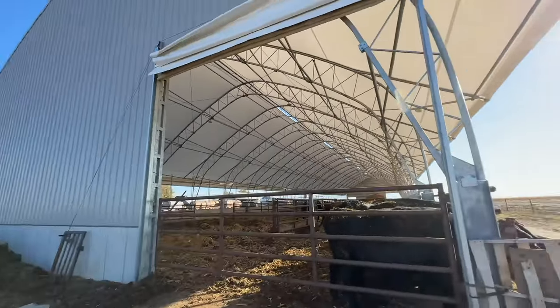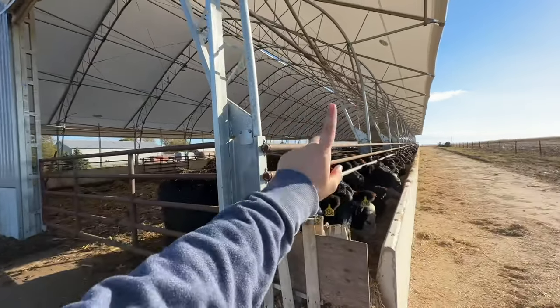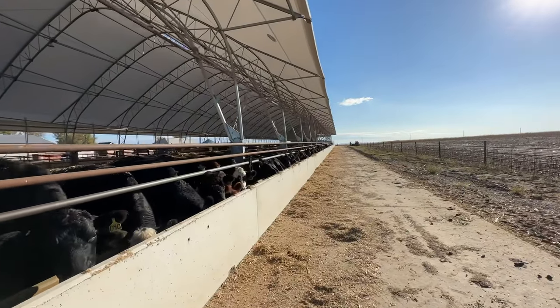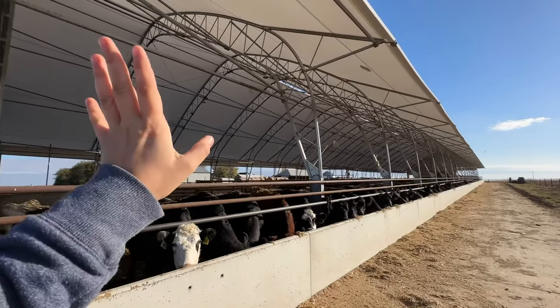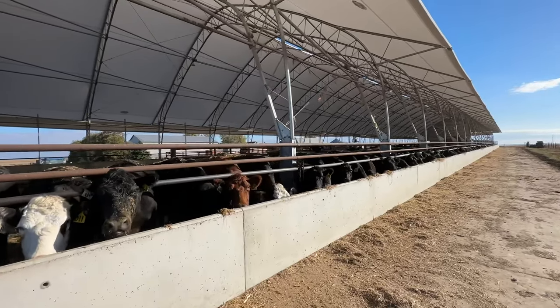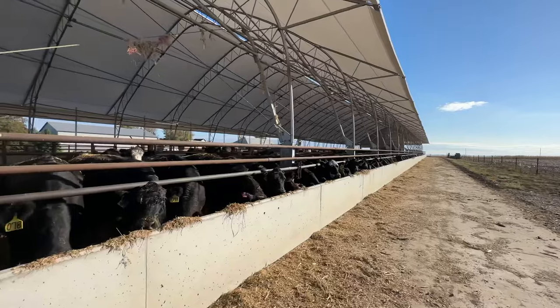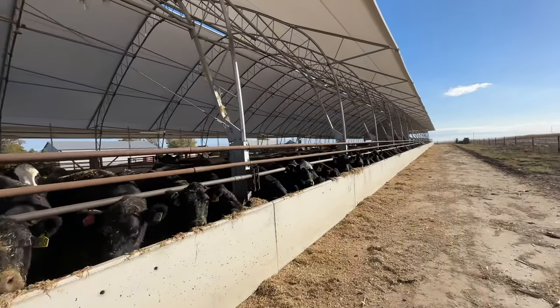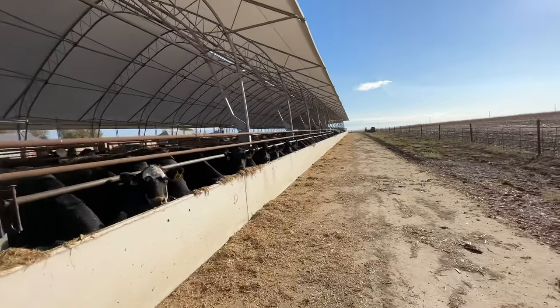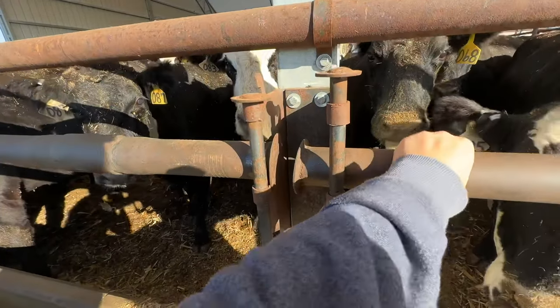This door does shut — it's just on a curtain, roll it down — and then the back curtain over here you can shut, and the other door over there. So the only thing that's essentially open is the south side where you feed and the little vents up top. You'd be surprised — there's not a lot of snow that comes in at all. You get like a light dusting on top of the gates and cows when there's a foot of snow outside.